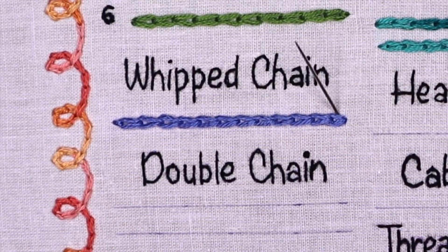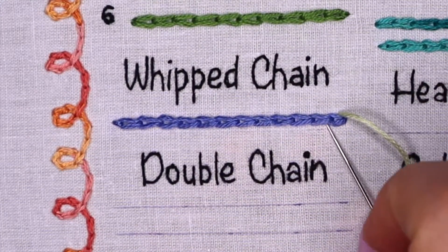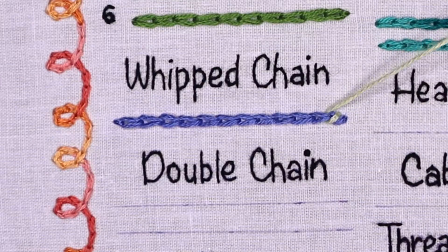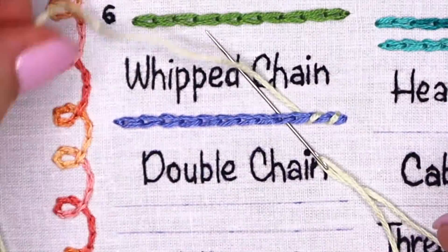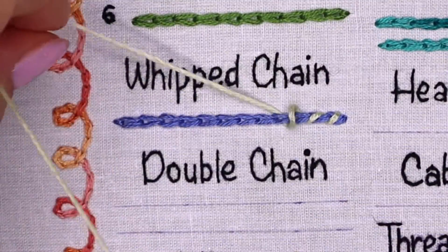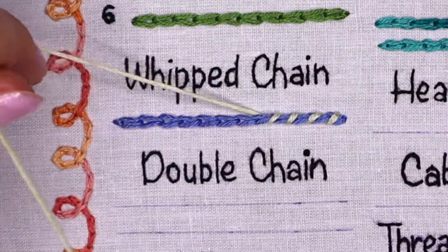Then use a contrasting thread and whip the chain stitch line. To whip the chain stitch line, bring your thread out of the base and whip by passing under each chain stitch without picking up any fabric. Just run the needle right under each individual stitch, always passing the needle under the chain stitches from the same direction.